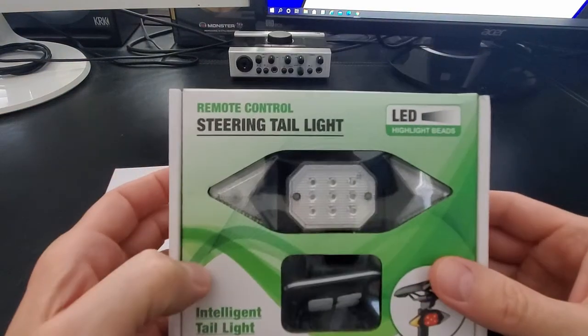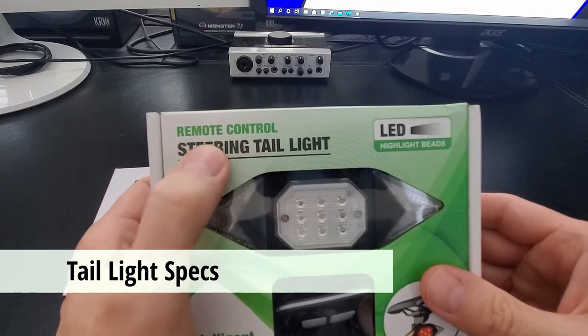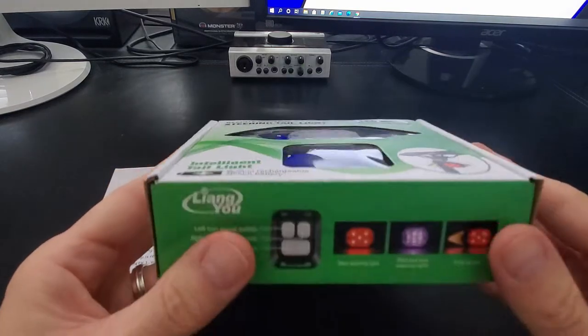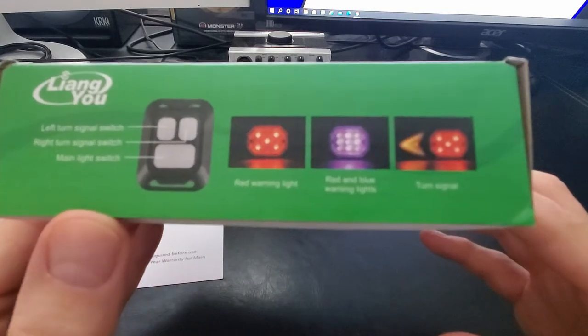Before we unbox the taillight, let's take a look at the specs first. This taillight has three different features: a red warning light, a red and blue warning light, and left and right turn signals.